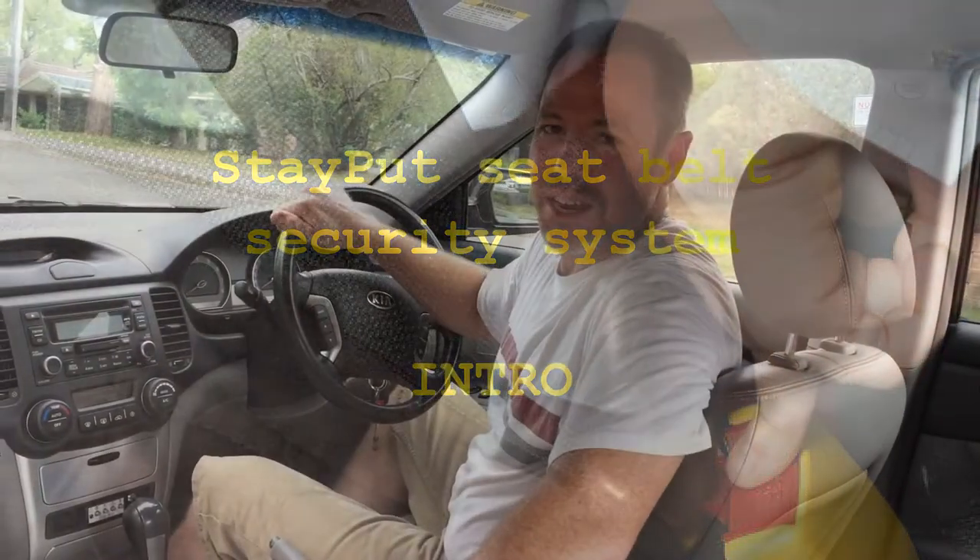Hi everybody, my name is Gavin from Stay Put. I am the business development manager and today I'd like to show you the Stay Put seat belt system.